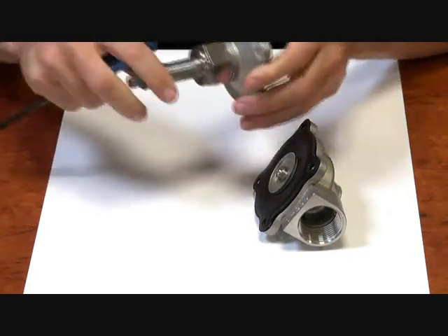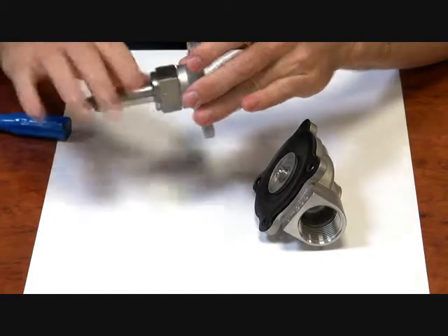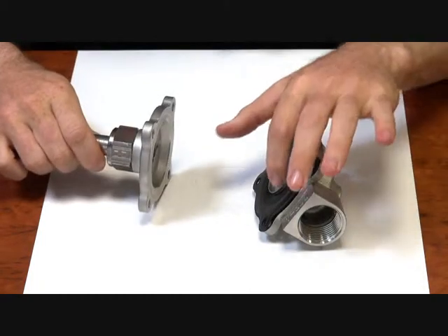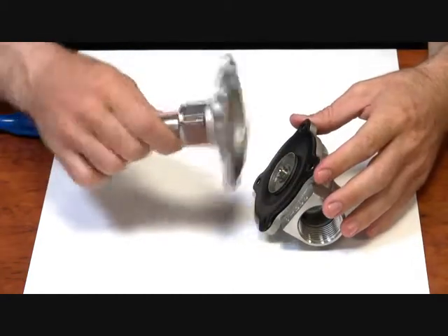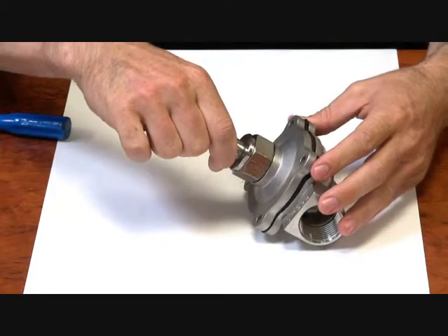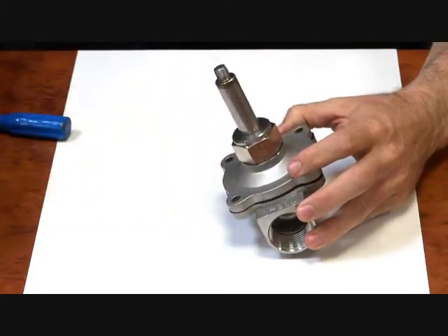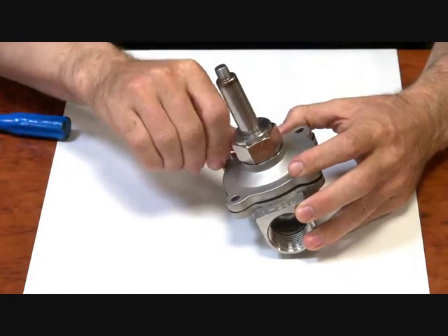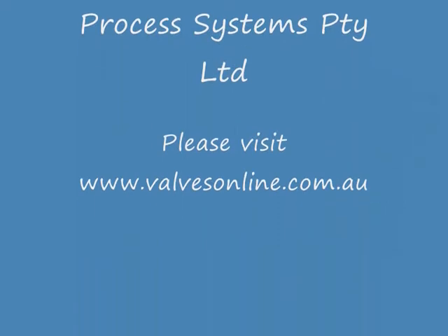This operator is held off by a spring in the operator. To put it back together or to maintain, make sure that these holes are clean in the diaphragm and there's nothing under the seat. Line the top up with the body, put the bolts back in. There we go.